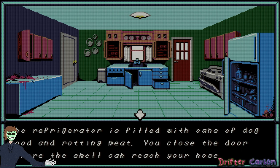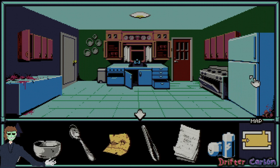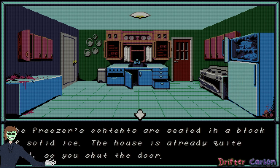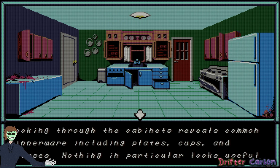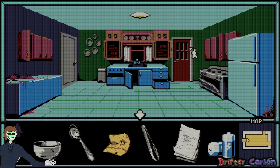Let's open the fridge — what's the worst that could happen? The refrigerator is filled with cans of dog food and rotting meat; you close the door before the smell can reach your nose. The freezer contents are sealed in solid blocks of ice. This house is already quite cold, so you shut the door. What about these cabinets? More dinnerware, nothing useful.